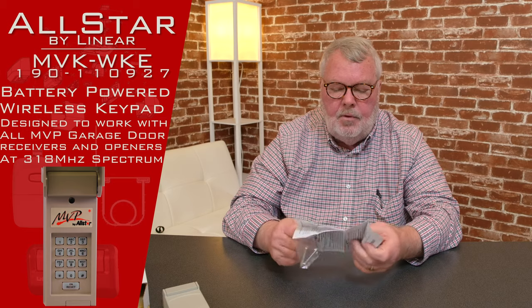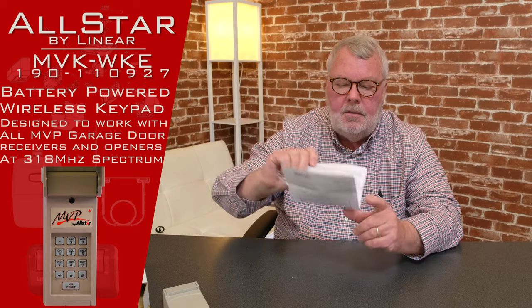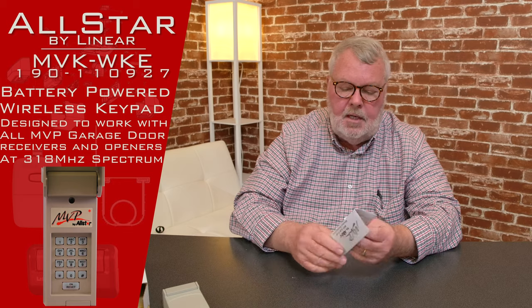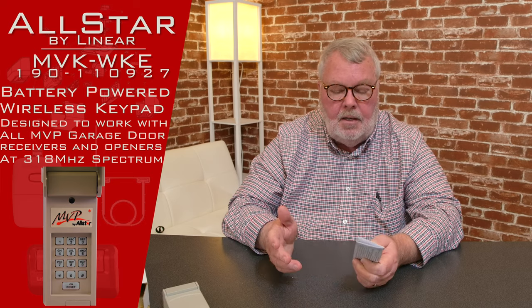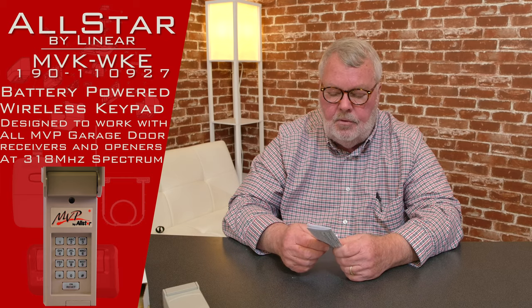Probably the most important part of this whole introduction is this little piece of paper here — these are the directions. There's an old saying: when all else fails, read the directions. That's really true in this case. When you get this product, sit down and read the directions. They're going to give you a step-by-step methodology for mounting it and programming it. Just follow those and put it to work.